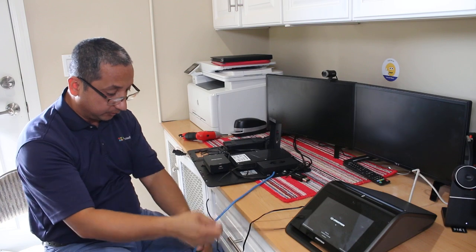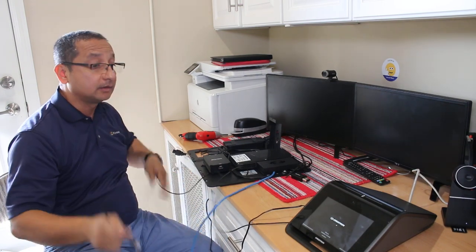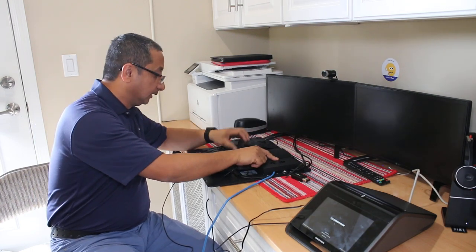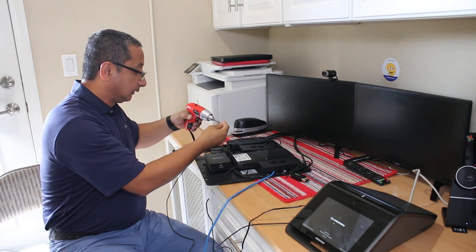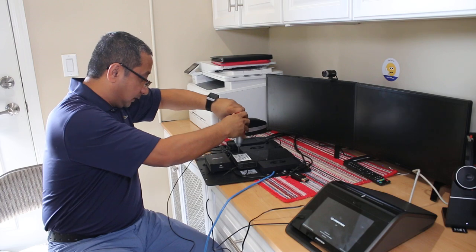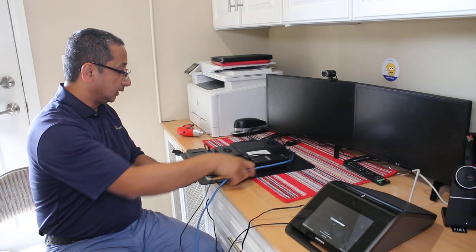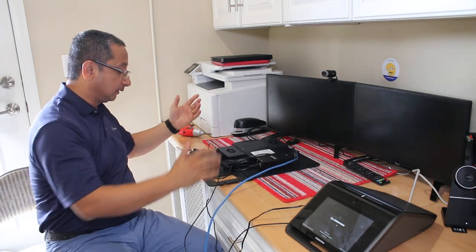On the back USB port, all I'm using is for the speaker wire that connects to the Mercury unit on the conference room table. I'll plug that in and secure it. That's it - HDMI, Ethernet, and power. Plug it in and it's ready to go.